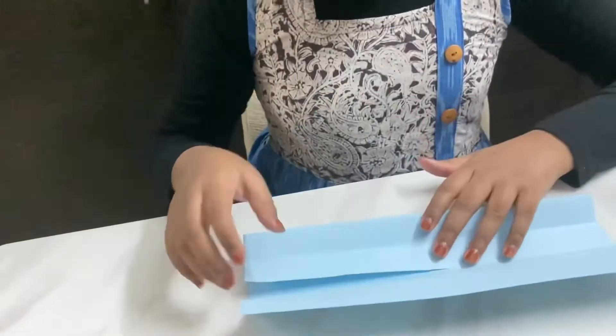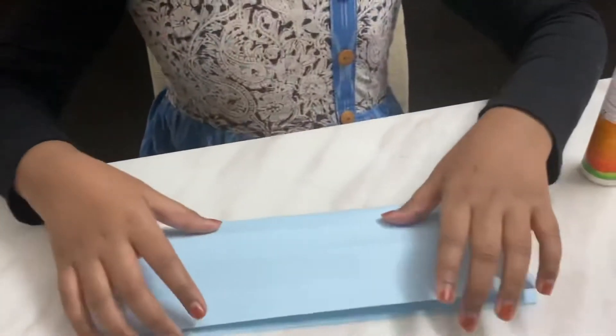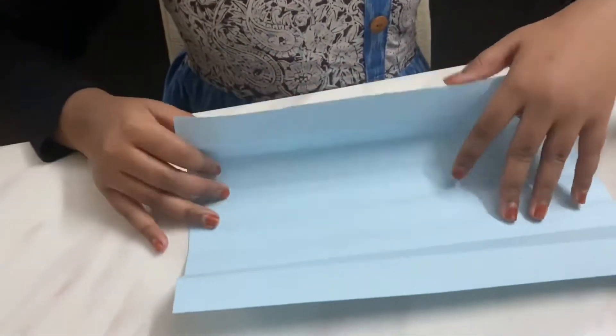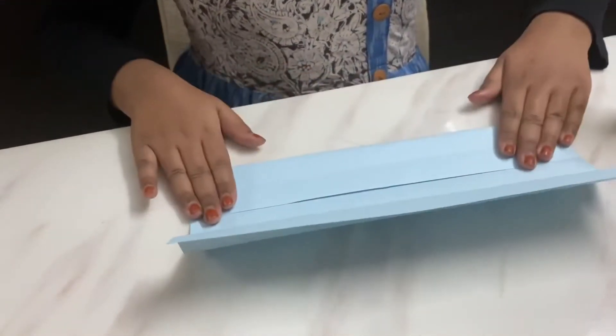Hello, mom! Today I'm going to make a phone stand for my parents. We need an FSI sheet and a fabric. First, we need to fold it like this, and we need to fold it like this.